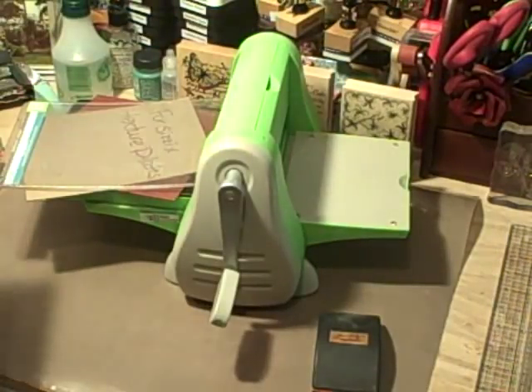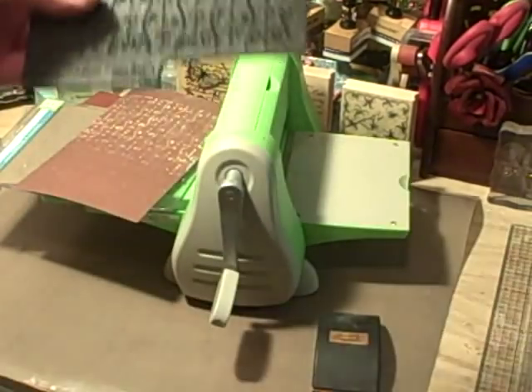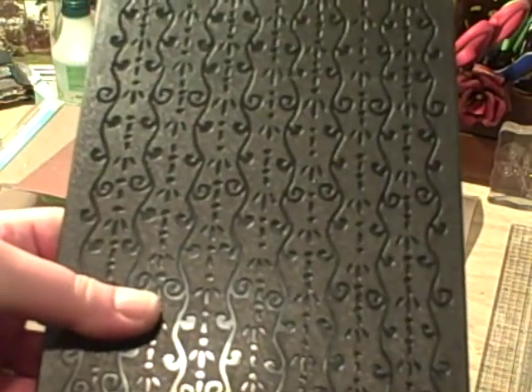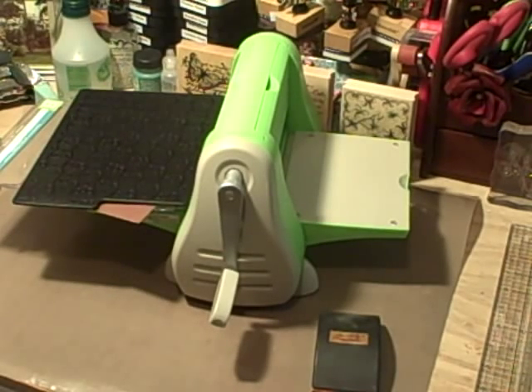I hope this helps everyone — you can use the Sizzix Texture Plates in your Cuddlebug and you don't have to buy a Big Shot, if you already have a Cuddlebug. Thanks for watching, I hope this helped. Bye-bye!